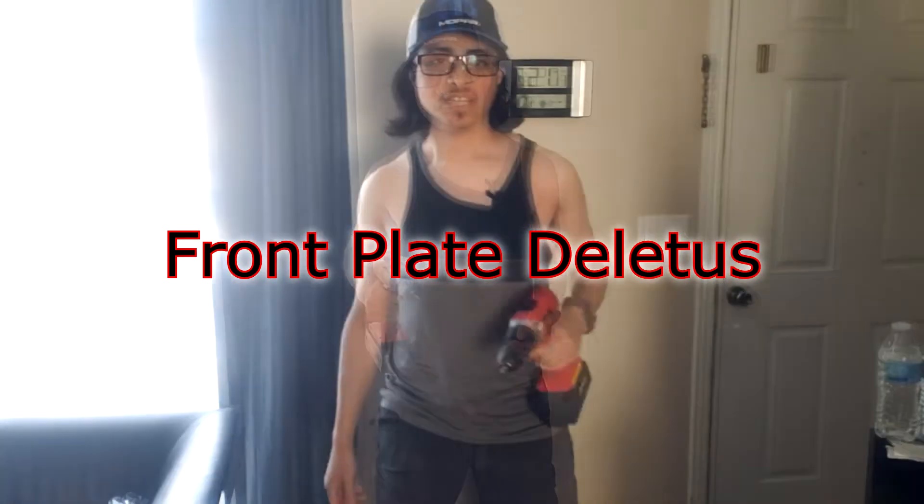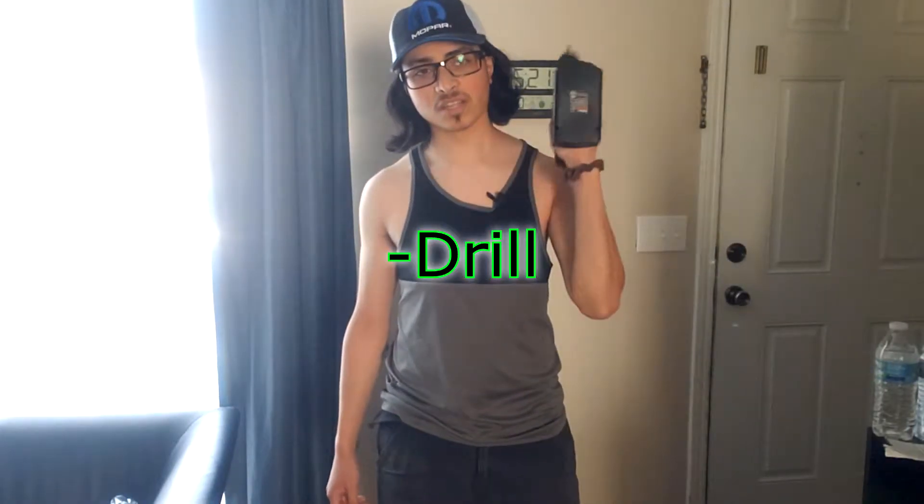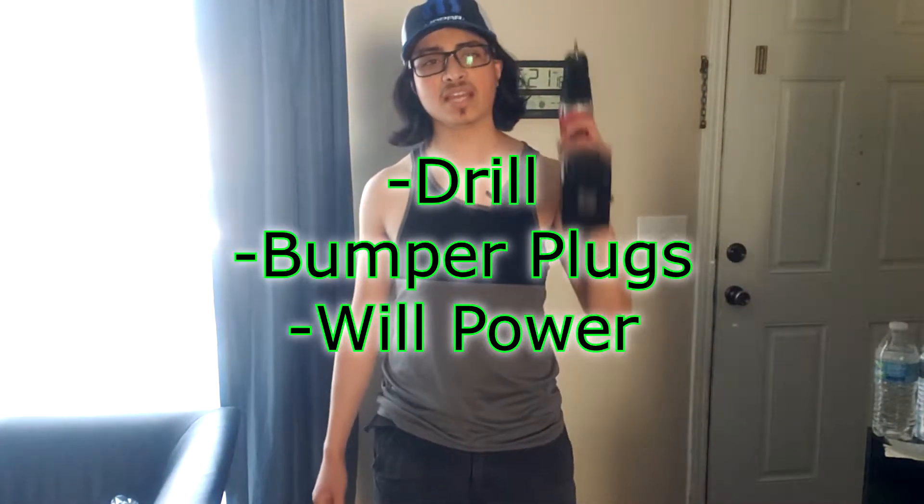What's up everybody, Axel Fuentes here. Today I'm going to be removing the front license plate from my car and installing the bumper plugs in its place. I'm going to call this the front plate deletus. So I've got my drill, got the bumper plugs, got the willpower, and I have the hat. So let's dive right in.